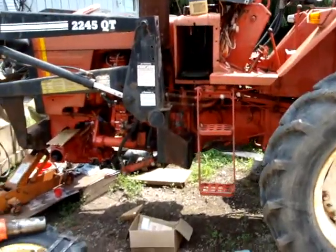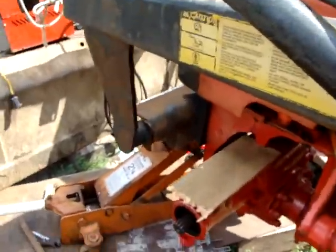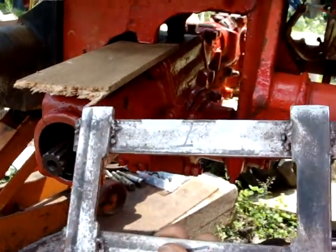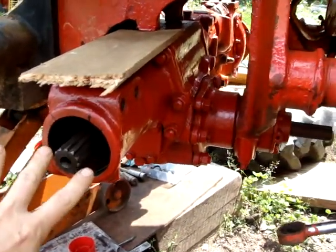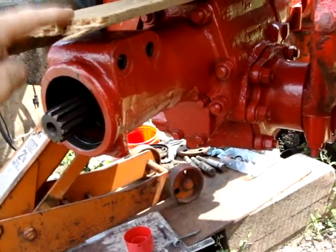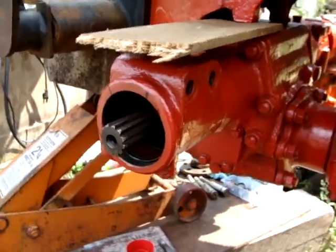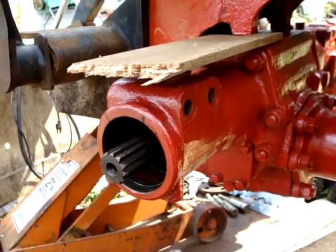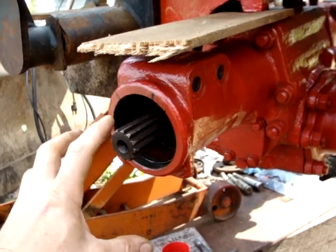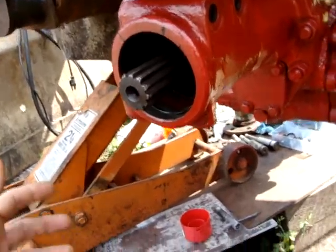Here we go, we'll talk about the axles. Remember the problem with this rocking back and forth? A man stopped yesterday wanting to buy this thing for junk, and he explained that this is a common problem. You're driving through the brush and all of a sudden hit a tree stump — bang — it rocks it and messes this up.